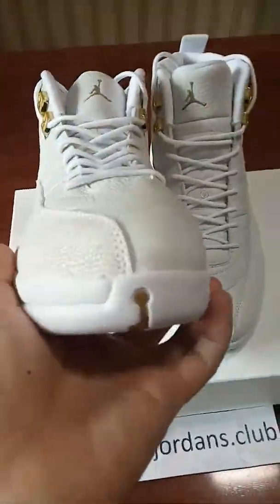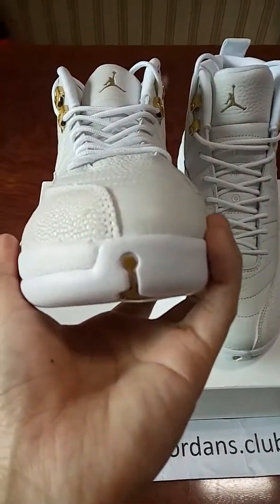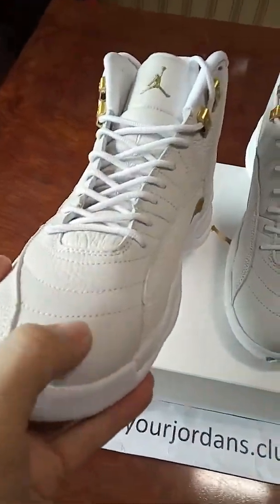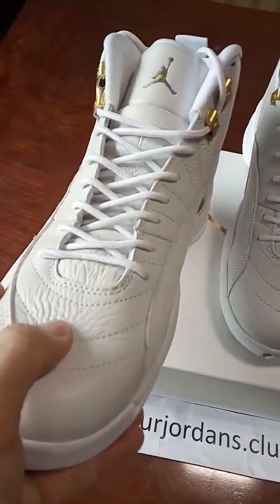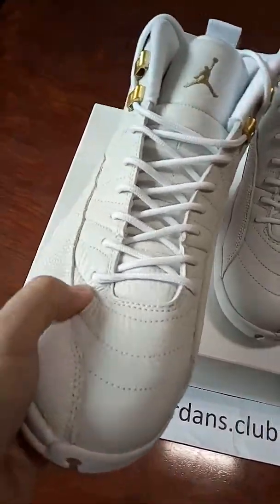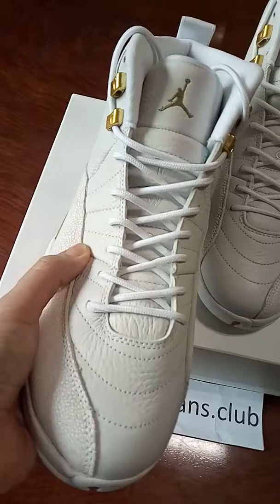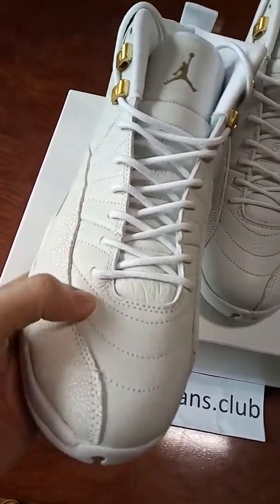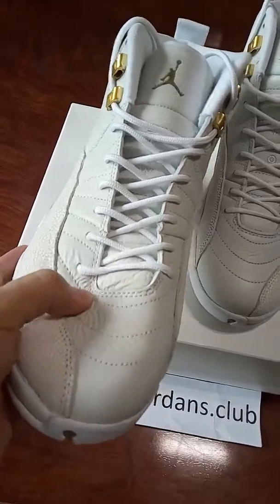You can check the top here, and the shape and the space. Check the upper — you can see the materials of the leather. It's the best one. You can see the difference, it's very different from the last one. This one is very perfect.